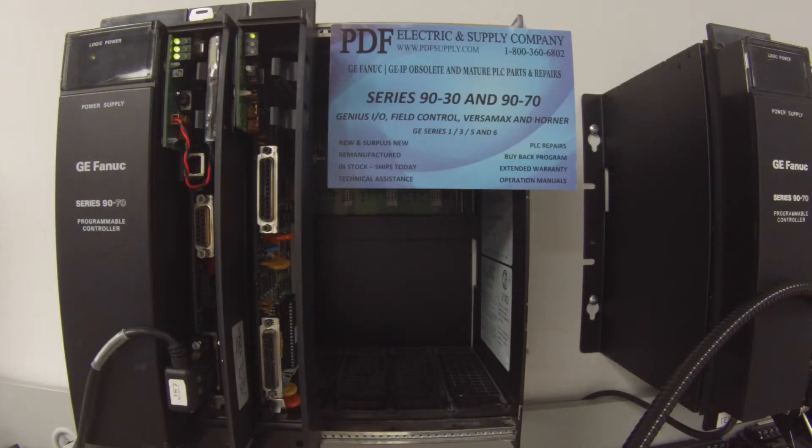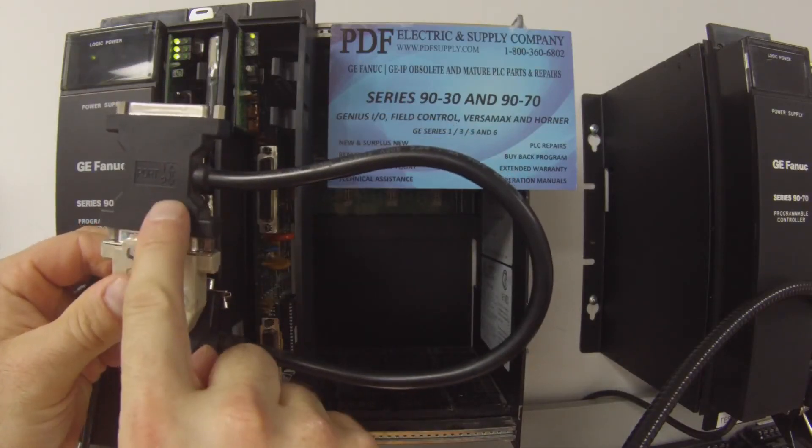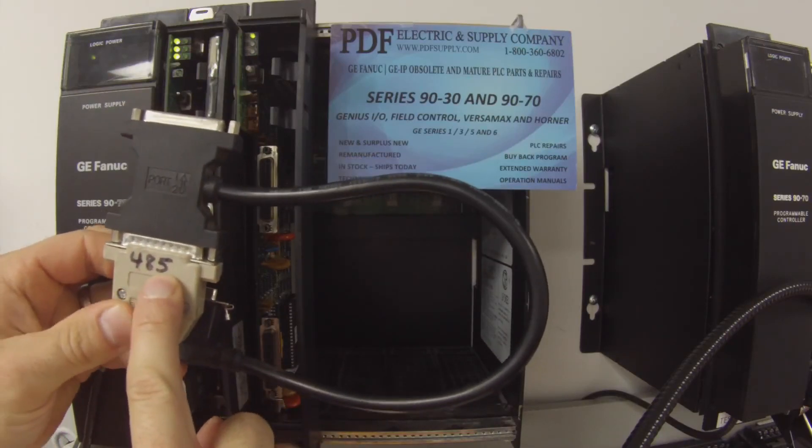The second part of the test: I'm going to close out of TestCom, go into Proficy Machine Edition, and go into my configuration. The interface I'm going to choose for port 1 and port 2 will now be RS-485. I'm now connected to the other side using the CBL305 with RS-485.